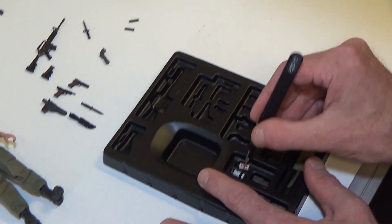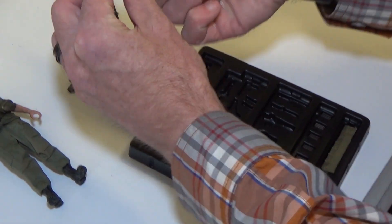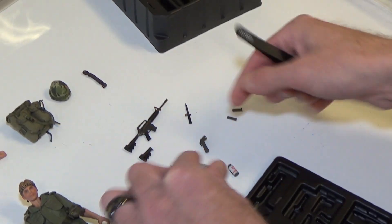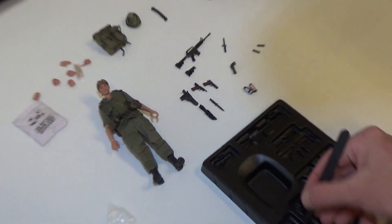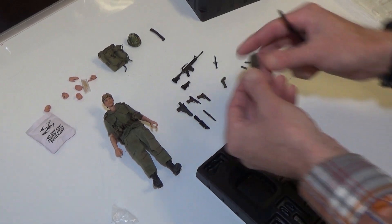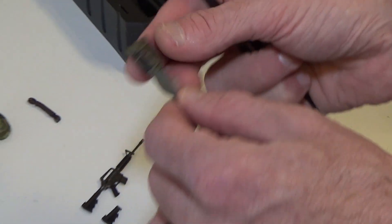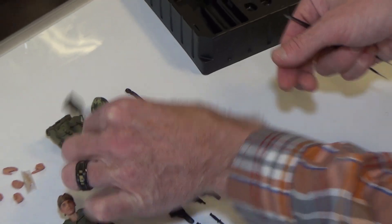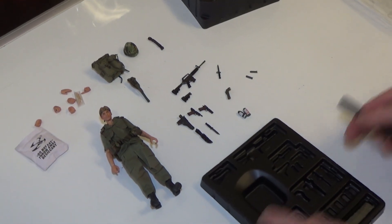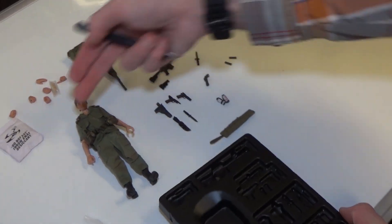Then we've got a Riot CS gas grenade and an incendiary grenade — very cool, these are new. The bayonet also comes as a molded piece, but the accuracy and attention to detail is very, very good. This would hook on the pack or on his belt. And we've got an ammo bandolier which goes around his chest.